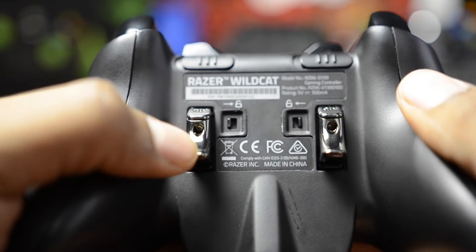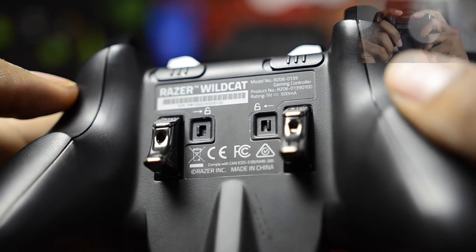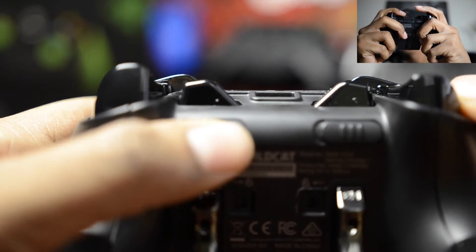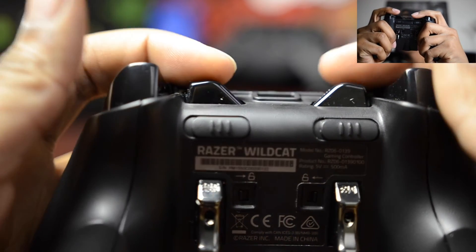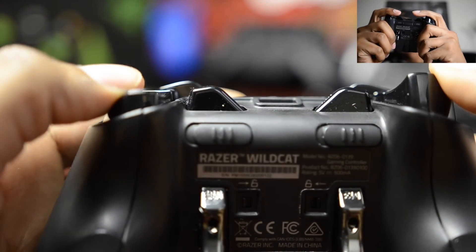Switching over to the back side, you can see the aluminum forged multifunction triggers with the little slots back there. You have the hair trigger stops. Razer is claiming a 75% reduction in travel length, which is definitely noticeable. And then you have the multifunction bumpers, which feel as if they were always a part of the controller — they don't feel like anything that was added.